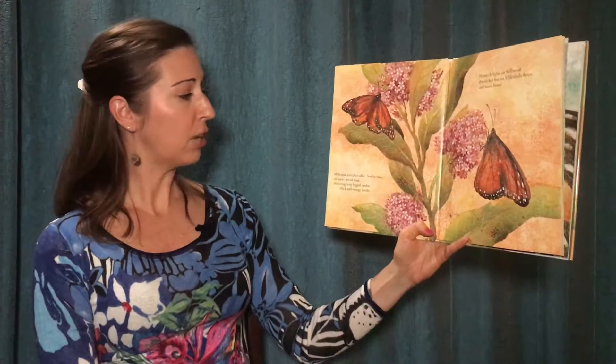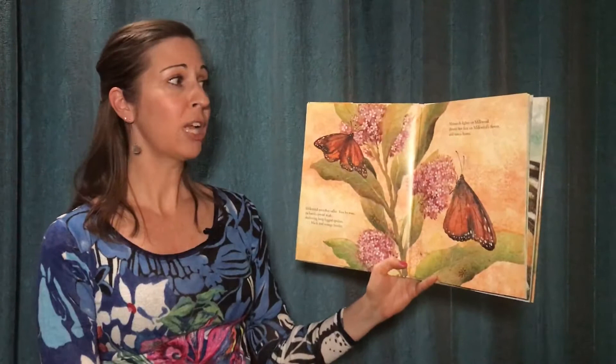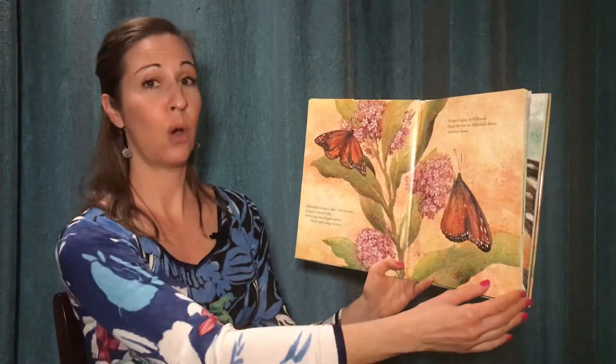Milkweed stretches taller. Two by two, its leaves spread wide, sheltering long-legged spiders, black and orange beetles. Monarch lights on milkweed, drums her feet on milkweed's flower, and tastes home.